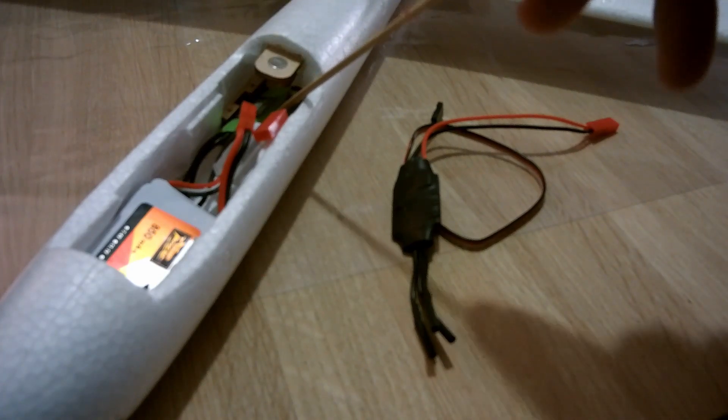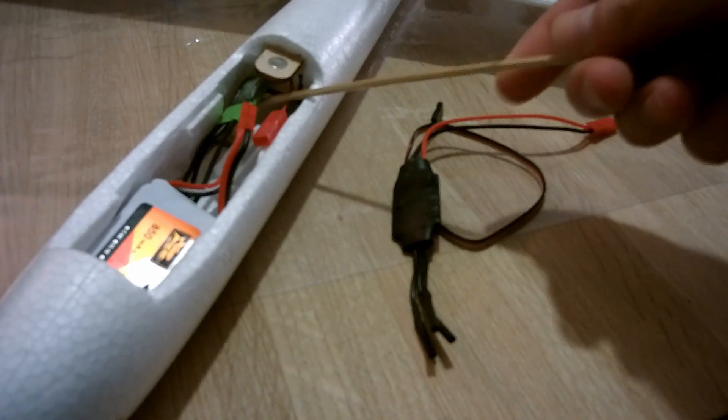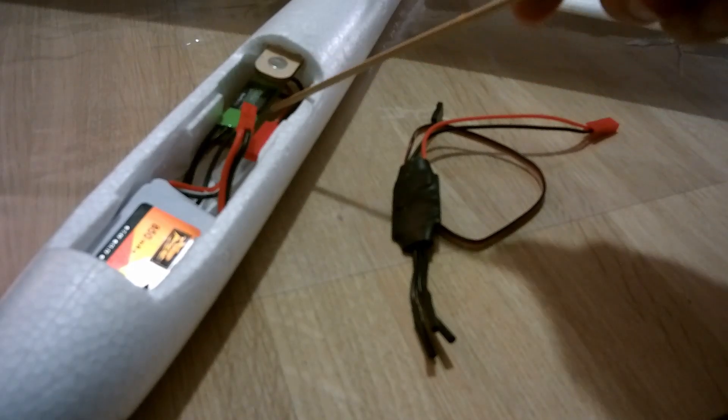Here you can see the original ESC. Unfortunately, the version I got with my glider was impossible to program. I tried to contact the company who builds the glider but they didn't reply, so I had to buy another model so I could program the brake.